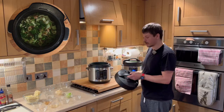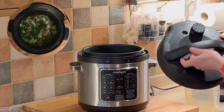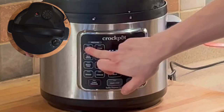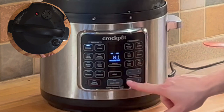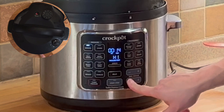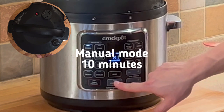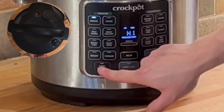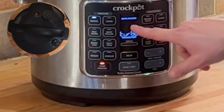Now we want to pressure cook. First check that the lid is set to closed and not vent — put the lid on top, lock it, and then select manual. Set it to ten minutes. If using the Turbo Express this will increase the pressure and reduce the cook time down to six minutes.